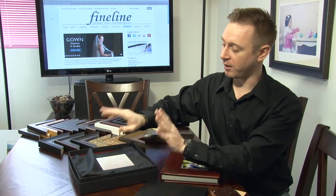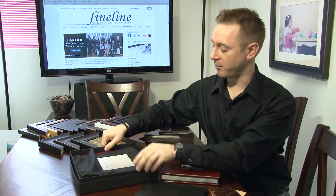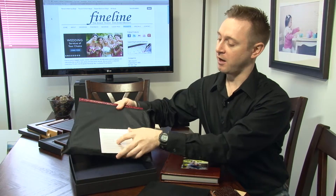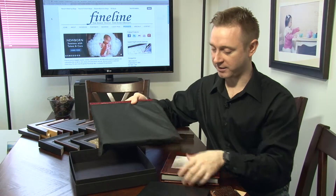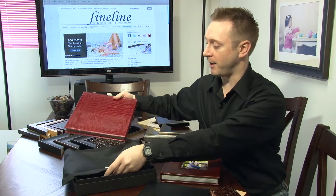You can also do a 10x10, and as we're grabbing our 10x10 out, this is the box that the album will come in. It will come inside a nice slip pillowcase to keep your album clean and protected, and it's also going to come with instructions on how to care for and keep your album lasting a long time.